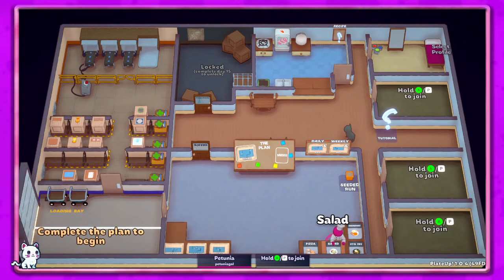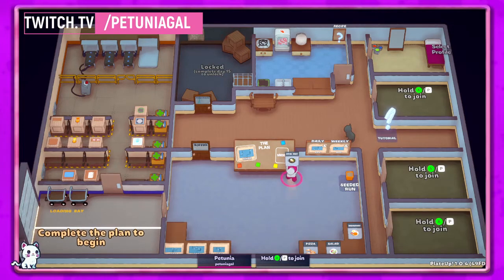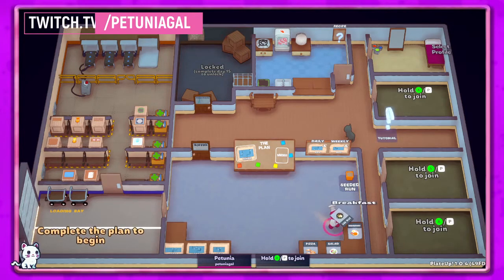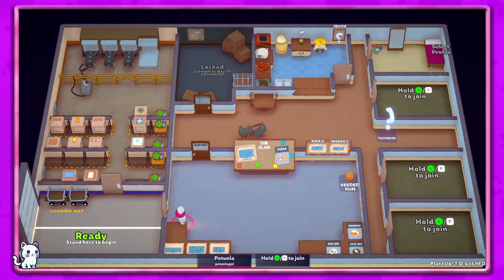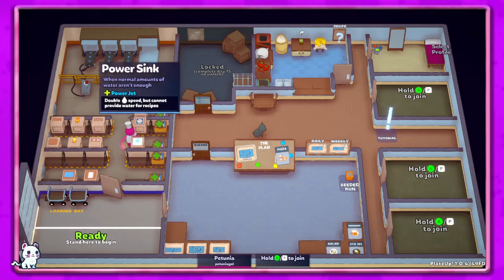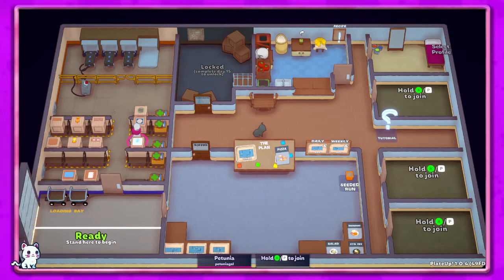Hey guys, it's Petunia Gal and we are back with some more PlateUp! This is from a livestream I did over on Twitch on August 15th if you guys want to check it out. This is going to be a pizza run that we did after our last breakfast, which was super chaotic, so I wanted to do something just for a little bit of fun. Hope you enjoy, and I'm not going to cut this video — let me know what you guys think about that.